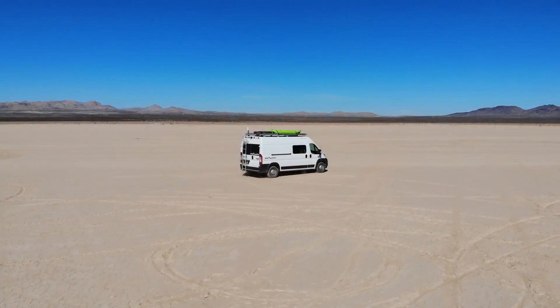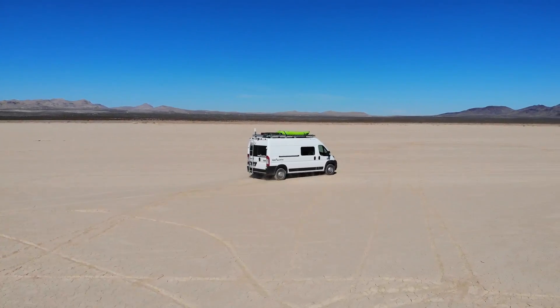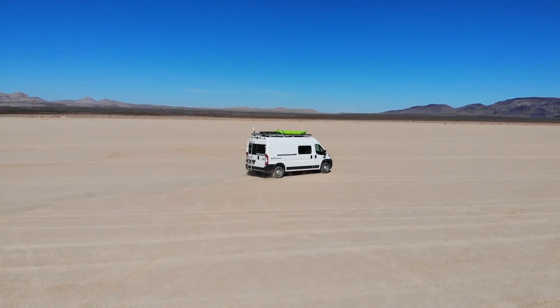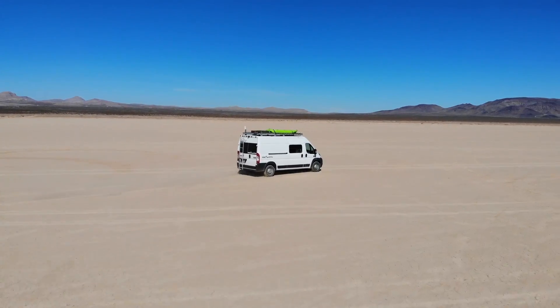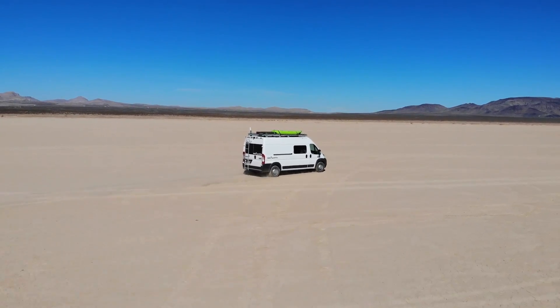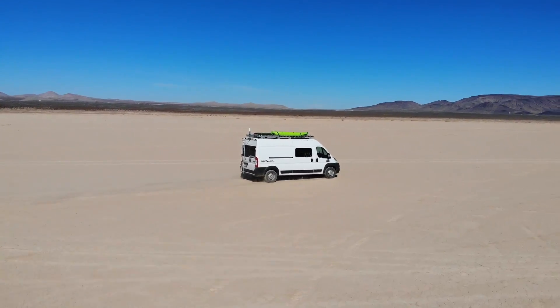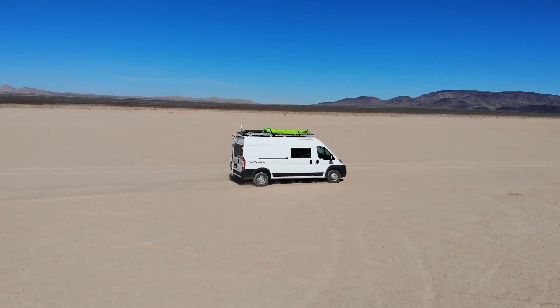The next preset I like is profile. It's pretty cool because the drone actually flies sideways along whatever object you attach it to — whether it's a vehicle on the move or somebody just walking. It keeps that profile shot nice and smooth and maintains the exact same speed.